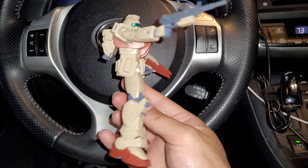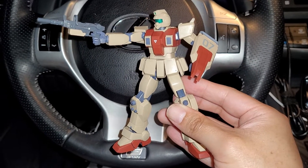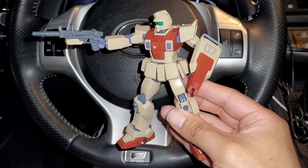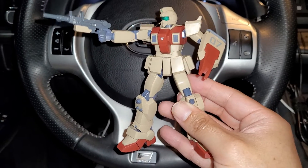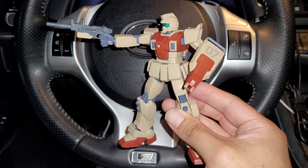They did a very good job overall on this figure. This reminds me of why I collect Robodamashi figures — something like this. The gunpla is also pretty good, so I recommend getting the gunpla too. I plan on getting the Gym Ground Type gunpla as well, because I can't afford to buy three of these.